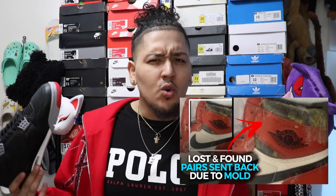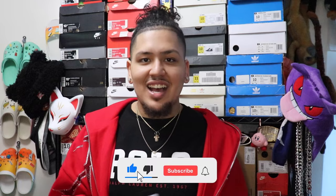Who else remembers all those reports of the lost and founds having mold? Let Nike send me a pair of sneakers with mold on them. I don't see any other issues, so with that, let's get on to the fit and how it feels.